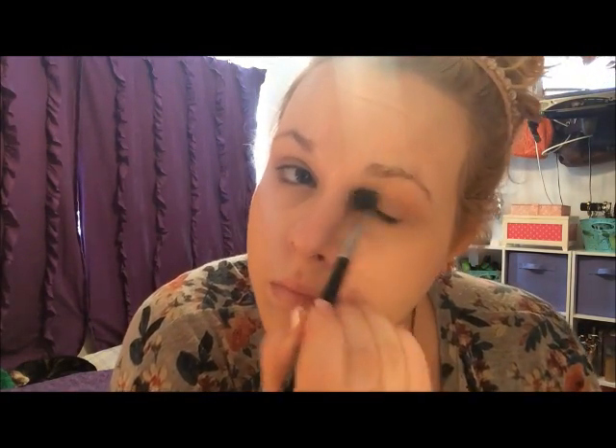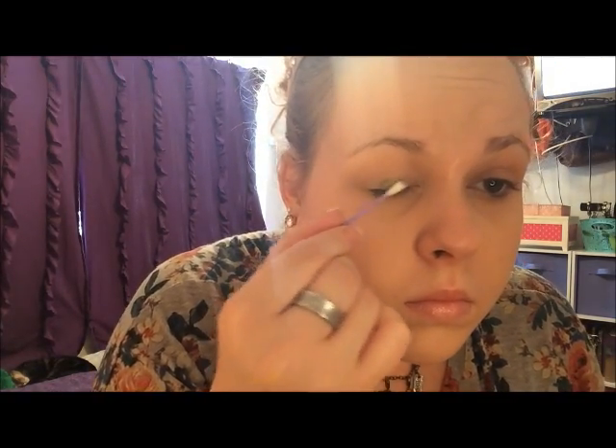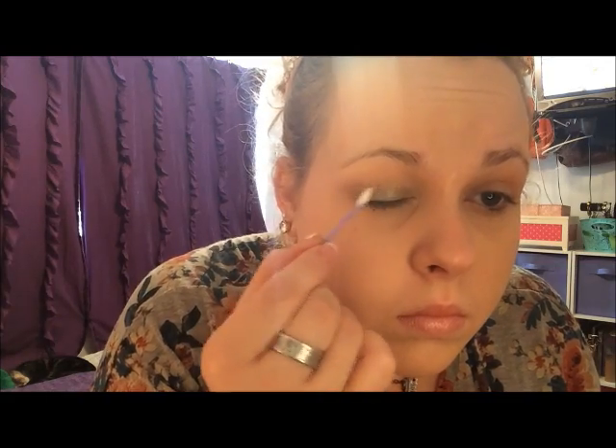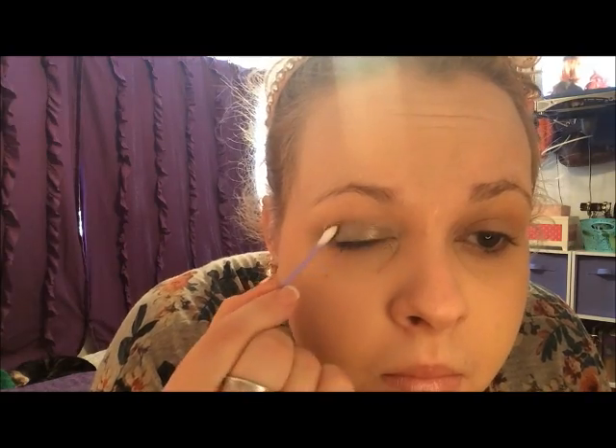Next, I'm going in with Ulta Eyeshadow in Sunrise, which is just a matte transition shade on a fluffy brush, and blending that into the crease. Then I'm taking my CoverGirl Bombshell Shine Shadow in Color Me Money, which is just a dark money green, and I'm dabbing that on with a Q-tip. You can use your finger, but I feel like this is a lot cleaner and easier to control, so I just layer it on until I get the nice color that I want.